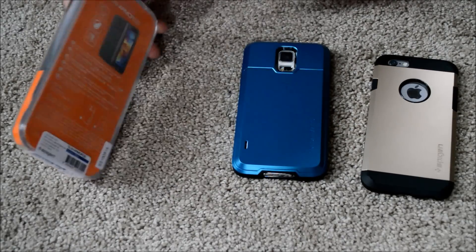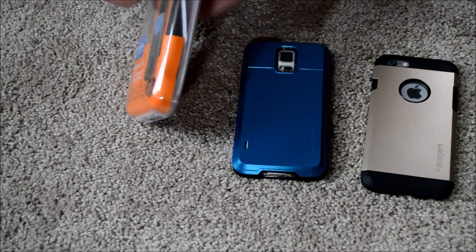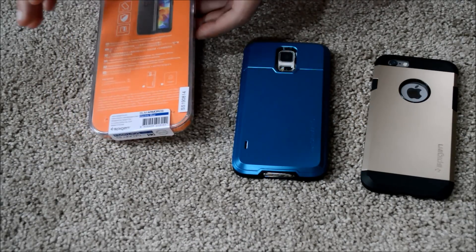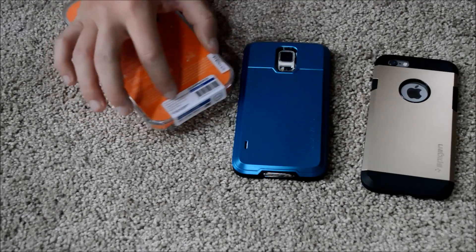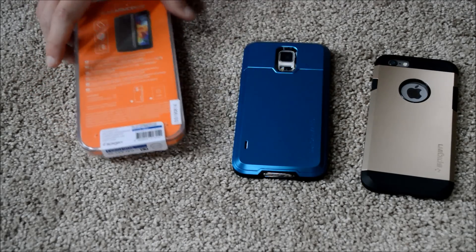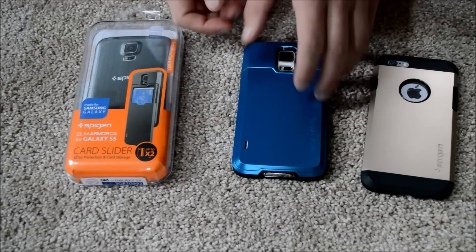Here's the packaging the case comes in. Spigen does a nice job with the initial packaging — got this hard case so your case is going to be untouched. It comes with a little speed and authenticity label, the numbers, barcodes, and so you go ahead and pop the case out.